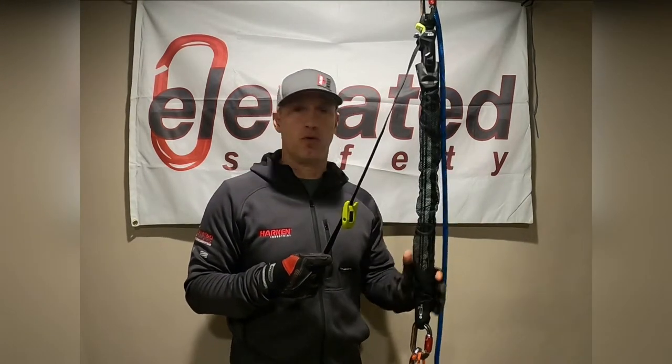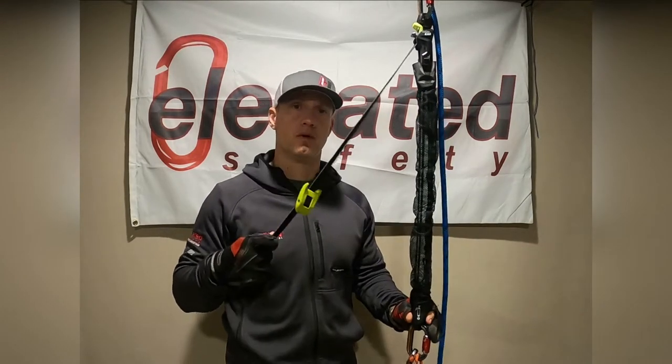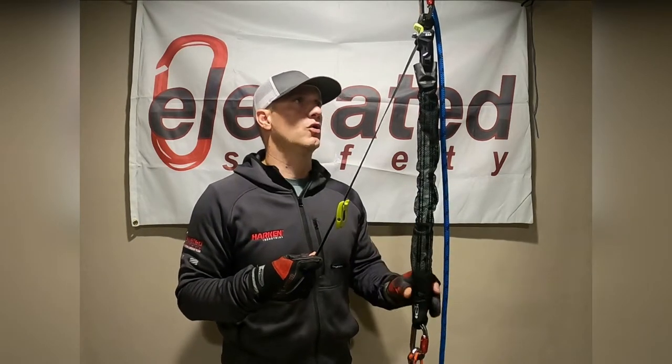Like many on the market right now, this is a four-to-one or five-to-one haul system depending on how you orientate it. Right now we have it in the four-to-one configuration; if we flipped it over, it would be in the five-to-one. So again, just depending on how you orientate it.